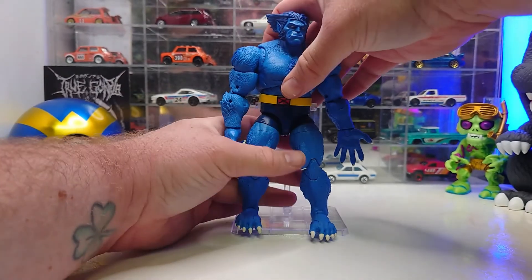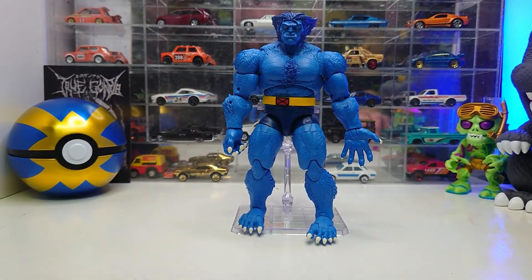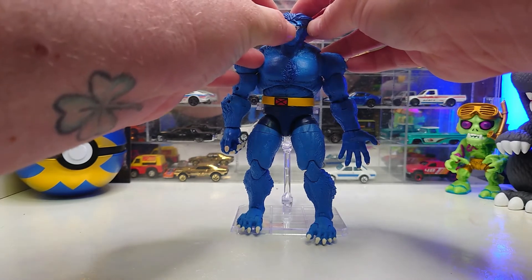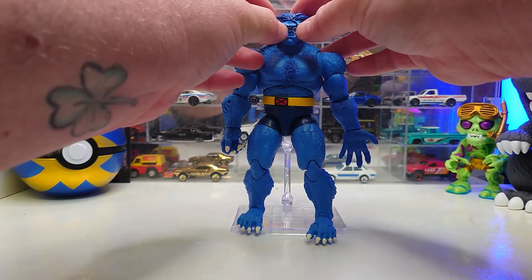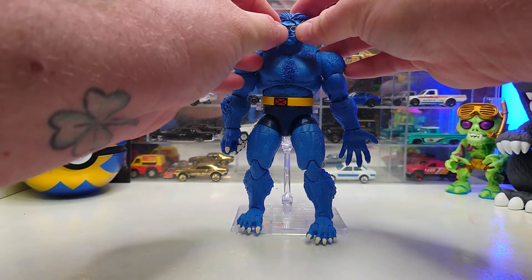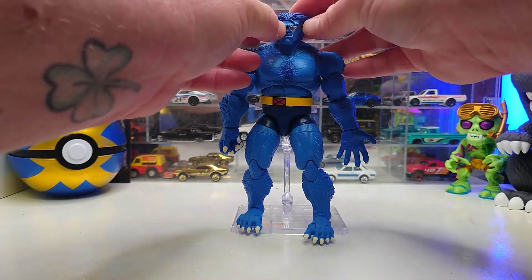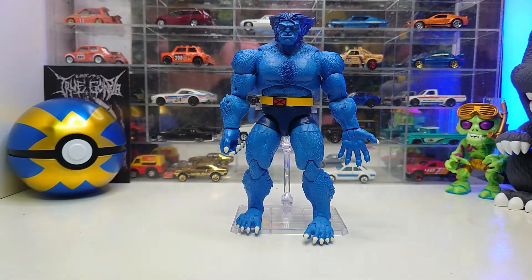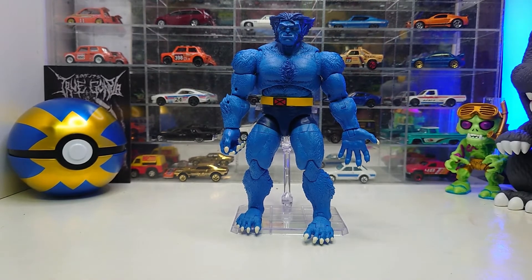Putting the glasses on the angry head wouldn't make too much sense, so we're going to swap back to his normal head. Let's try out these glasses and see how well they hold on — I don't see them holding on very well. Maybe see him holding them in his hand versus actually sticking to his face. Yeah, not doing a very good job sticking to the face. I didn't think they would, so not too big of a deal.